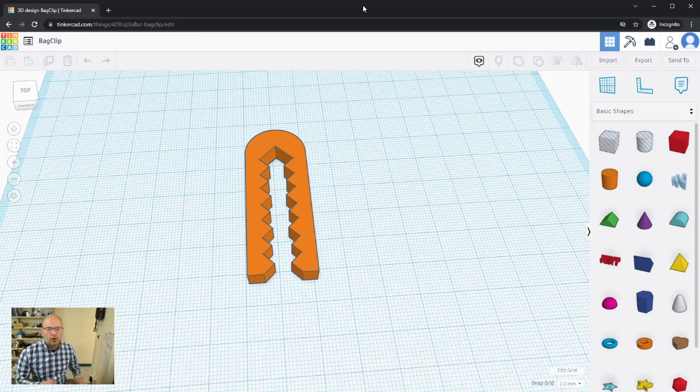In this video we are going to take a first dive into Tinkercad and recreate a bag clip. This is a fairly common first project for people learning how to 3D model because it's fairly simple and it builds some skills.